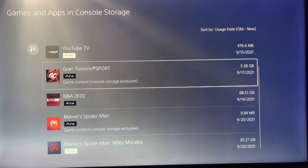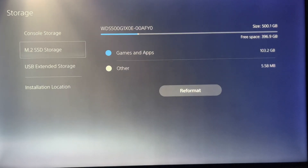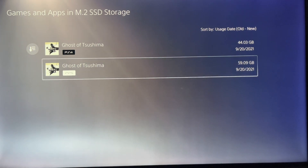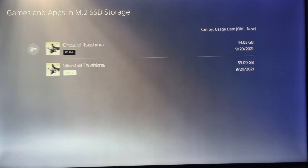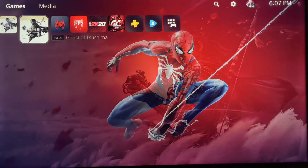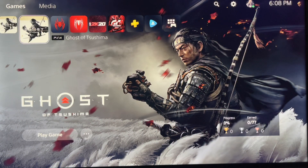To confirm: on the Western Digital SN500 gaming apps, you can see both games are there — the PlayStation 4 and the full PlayStation 5 version of Ghost of Tsushima. Let's start first with the PlayStation 4 version of Ghost of Tsushima.